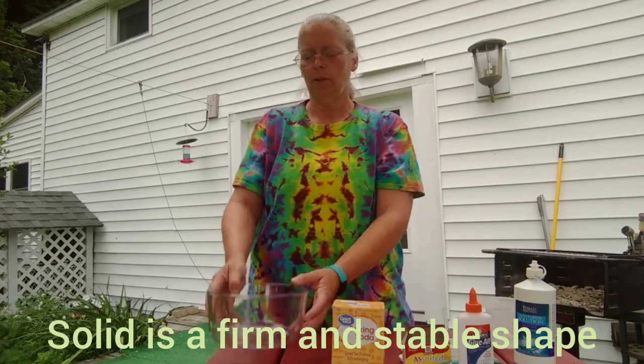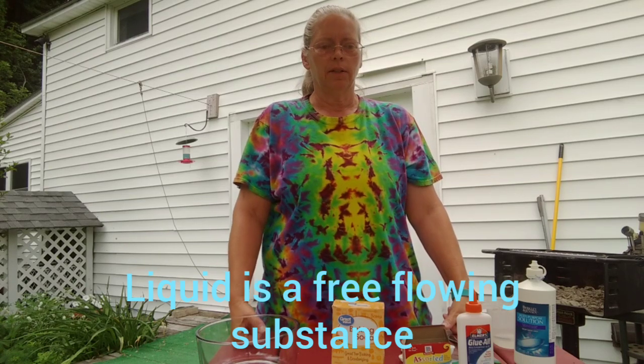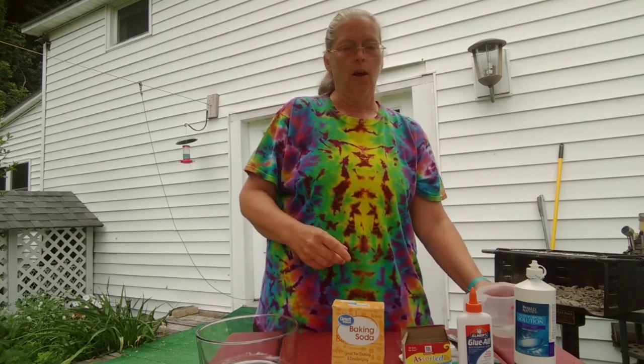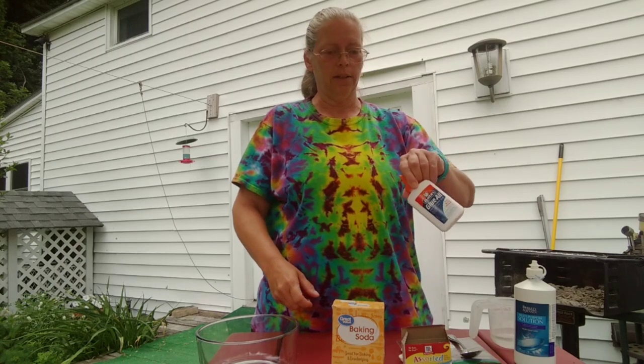So the first thing I want to talk about is solids and liquids. Do you guys know what a solid is? A solid is a firm and stable shape. Like this bowl is solid, and this spoon is solid. Now do you know what liquids are? Liquids are free-flowing substances. In this cup I have water — it's free-flowing. The ocean is water and that's free-flowing. Even this glue is free-flowing, so that's a liquid. So what do you think the slime is going to be — a solid or a liquid?